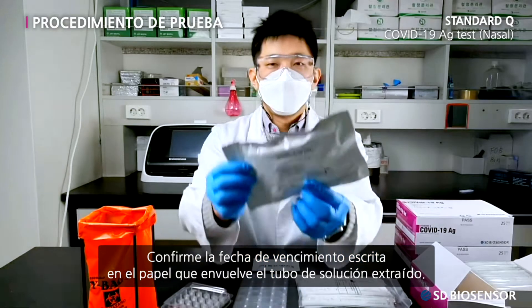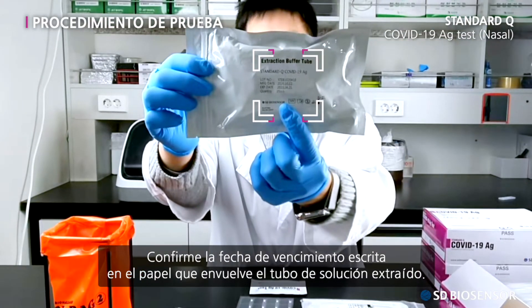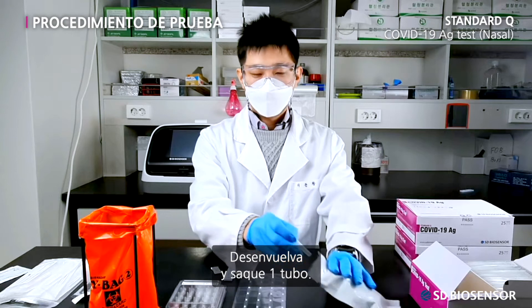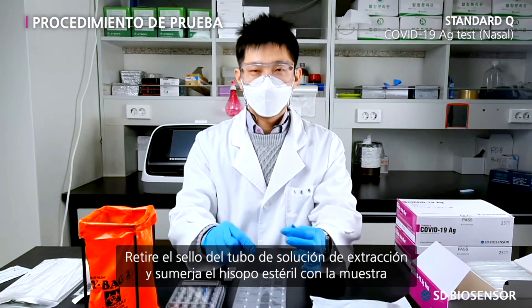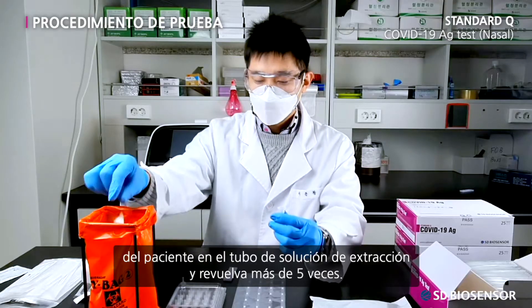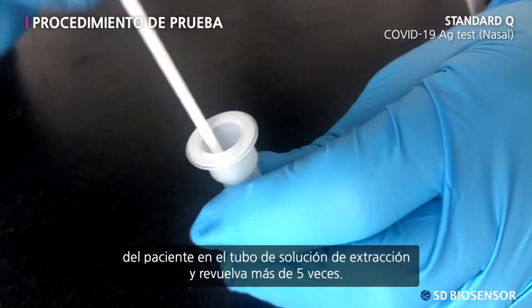Confirm the expiration date written on the wrapping paper of the extraction buffer tube. Undo the wrappings and take out one tube. Remove the extraction buffer tube sealing and immerse the sterile swab with the patient's specimen in the extraction buffer tube, and stir more than five times.